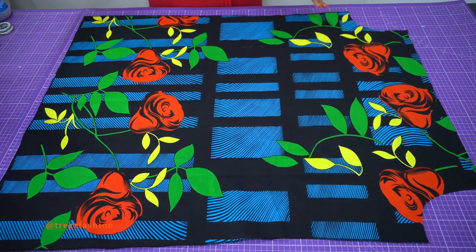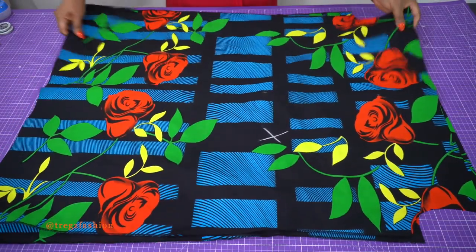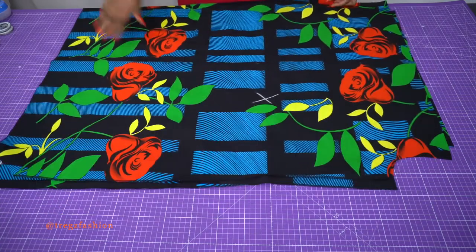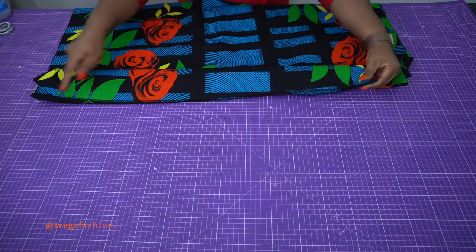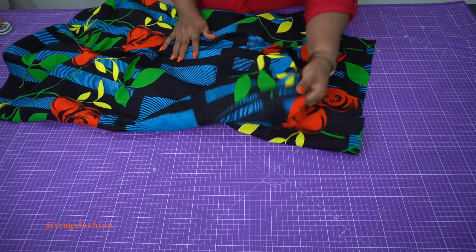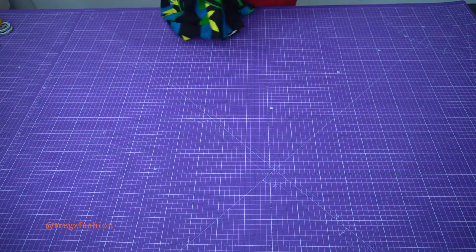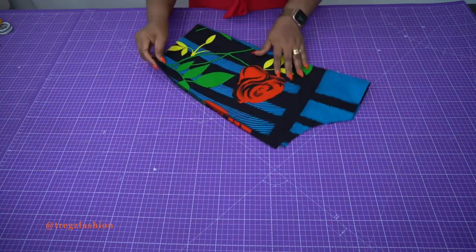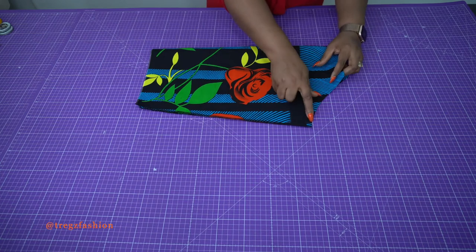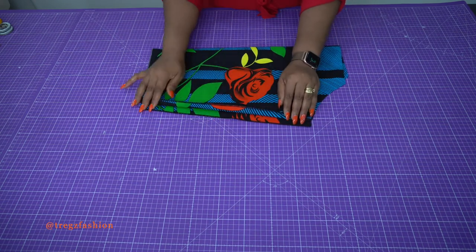Once you finish cutting out your pattern pieces, overlock all your pieces before we start stitching. To start stitching, lay your front and back pattern pieces flat and place one on top of the other. Join them together at the side seam from under the arm all the way down to the hem line on both sides. When you finish joining the two side seams, take it to your ironing board and press the seam allowance so it looks nice and neat. Then fold your sleeve on the wrong side of your fabric and join it from the underarm all the way down to the hemline, then press the seam allowance open so it will lie flat.